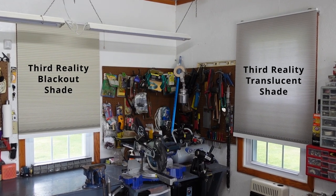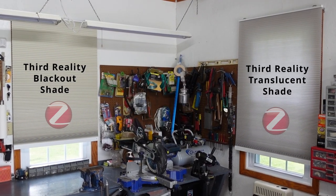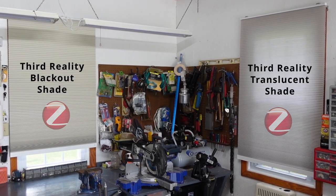And just like its predecessor, this smart shade operates seamlessly with the reliable Zigbee protocol.